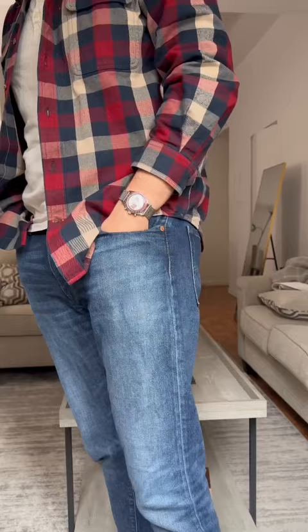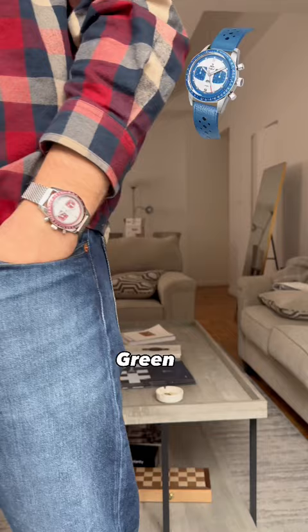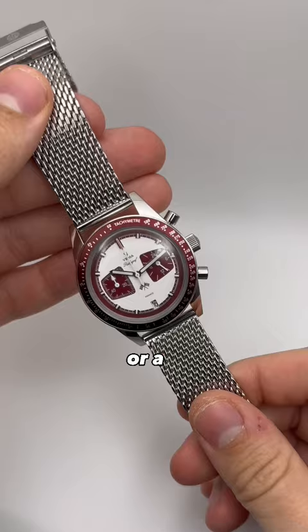Let's talk about the newest watch in my collection. This is the burgundy Yemma Rallygraf, also comes in blue, green, panda, and reverse panda. You can either get this on a leather rally strap or a beautiful mesh bracelet like I have it on right now.